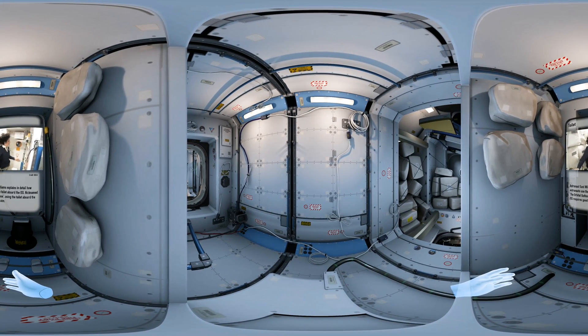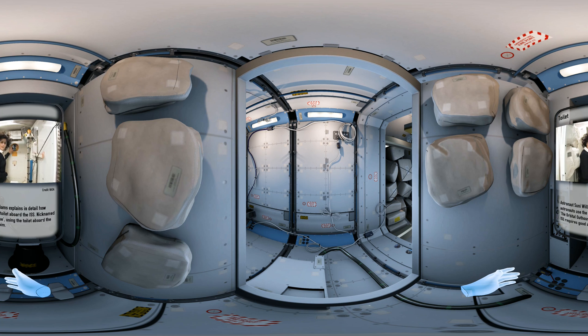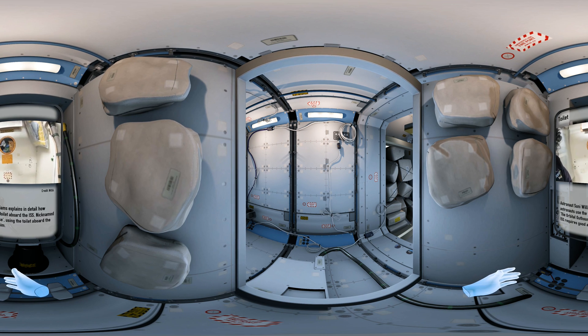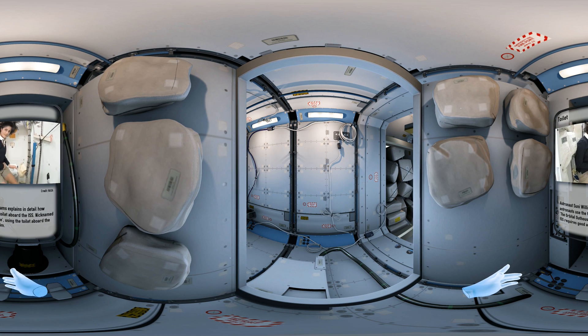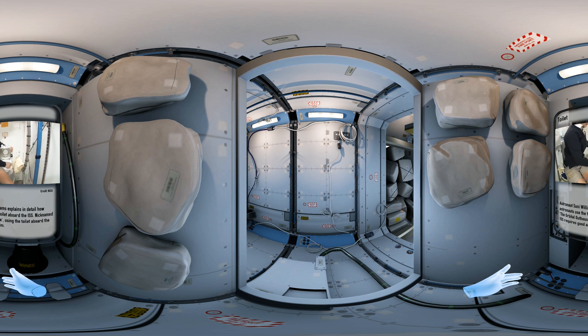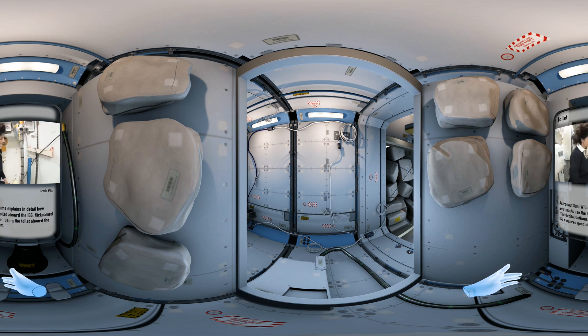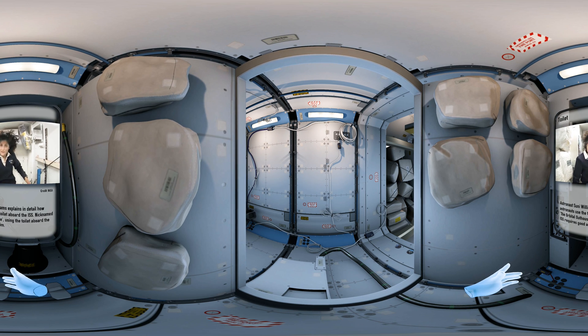Here we are at the throne — this is awesome. This is our orbital outhouse. It serves two functions: number two right here — you can see it's pretty small so you have to have pretty good aim and make sure things get let go in the right direction.